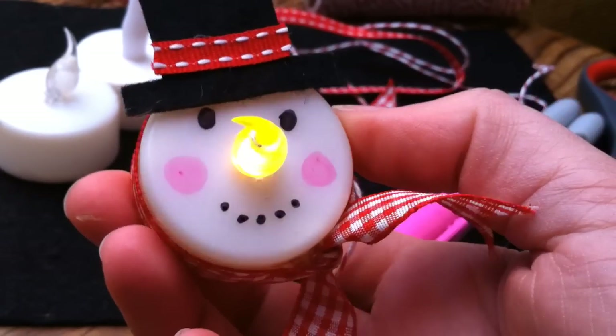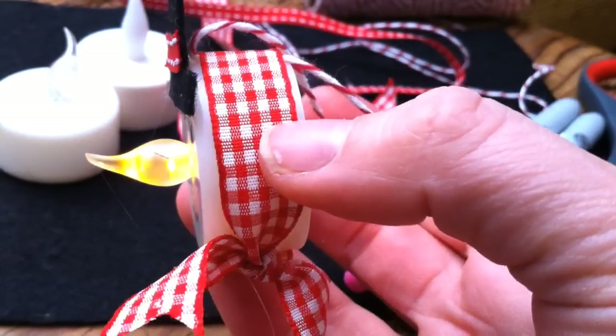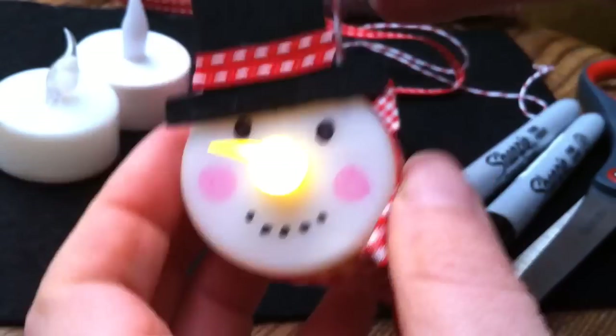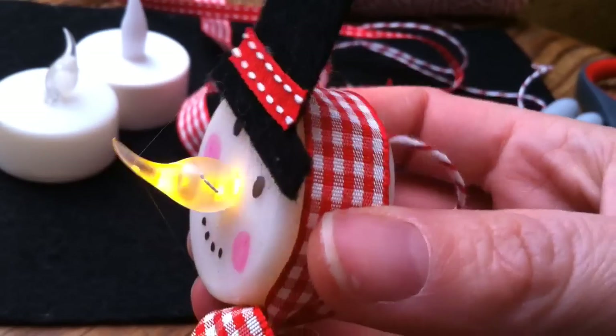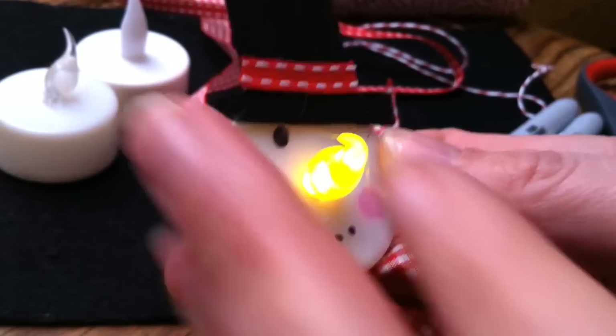Hello, welcome back to another crafty how-to. Today we're going to show you how to make these adorable light-up snowman ornaments. These work really well to hang on the Christmas tree, or actually because they're snowmen, we like to keep them throughout the winter to decorate our house, and they also look really cute as a little pin.